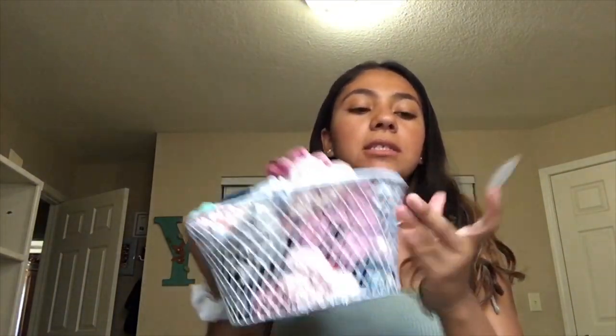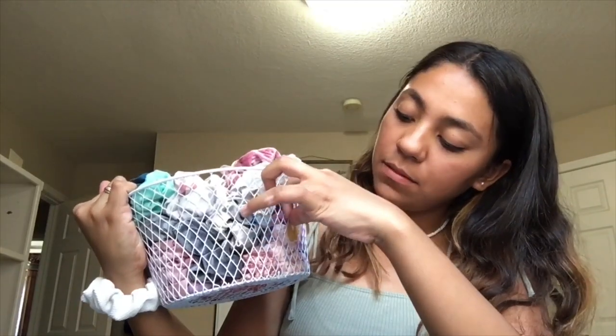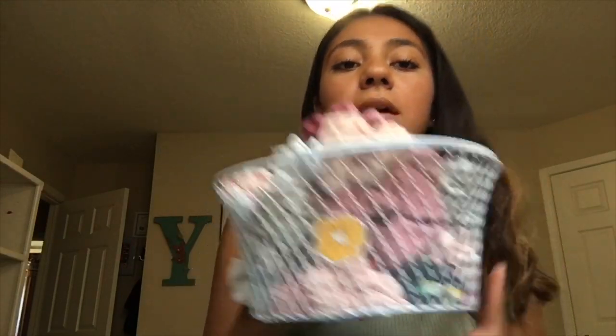I'm gonna find something to put this on to show you guys. I have this little basket that's full of all my scrunchies, and I'm gonna put this little scrunchie sticker on the basket. And there you go — it sticks on pretty good. The amount of stickiness depends on the brand of tape you get.